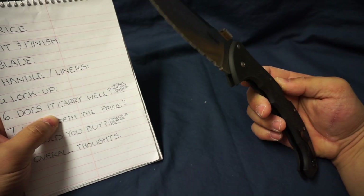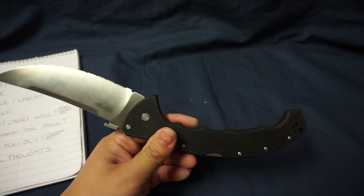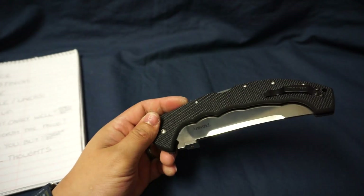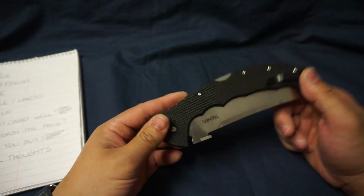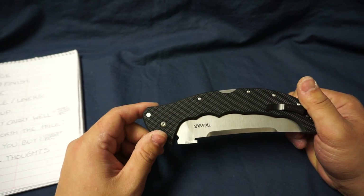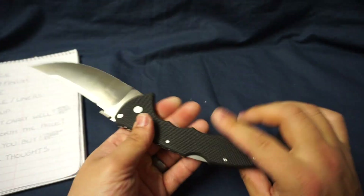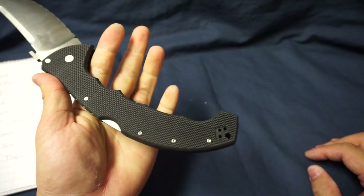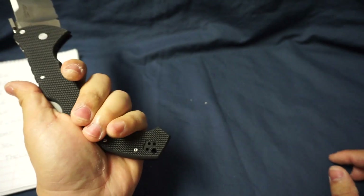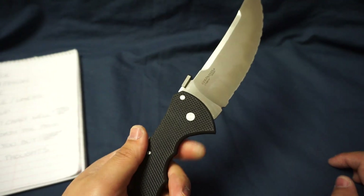Next topic: does it carry well? Yes, it does. Surprisingly, all of Cold Steel's extra large folders carry super comfortably. Just keep your expectations realistic — whichever pocket you use to carry an extra large folder, that's pretty much all you're going to use that pocket for. Ergonomics are fantastic. You've got finger grooves up top for a super secure grip, and the same down below for extended grip if you need the distance.